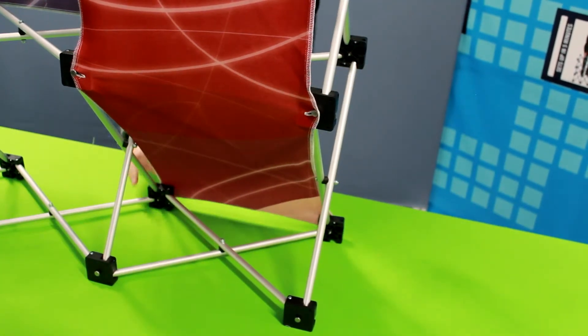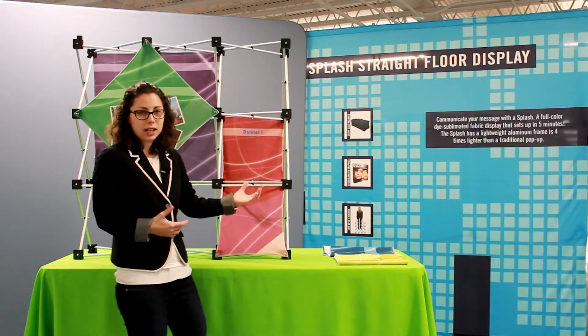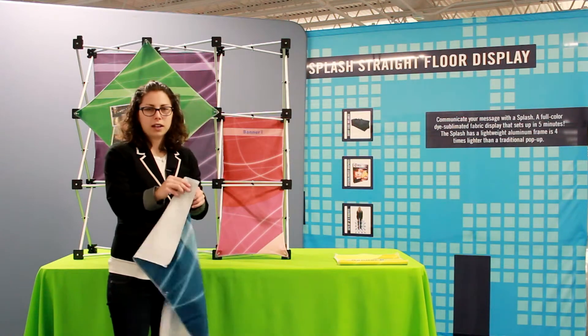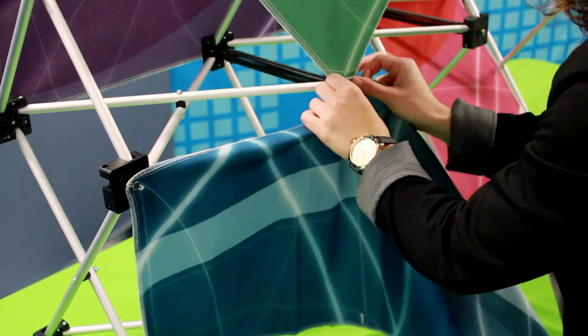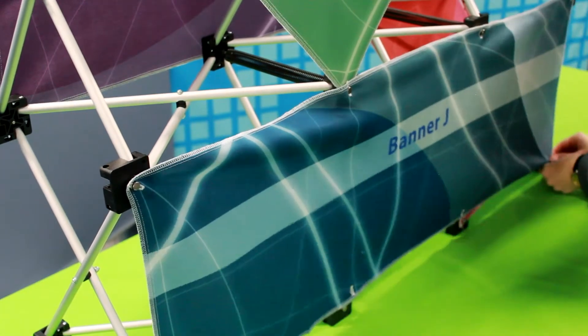I've installed panel I, and since I'm working on a micro geometrics, I get two additional panels — J and K. J is a horizontal panel that can be either on the front or the back, and it just goes straight across the display. Since there's so many different configurations with the panels, you can really truly make this display your own.